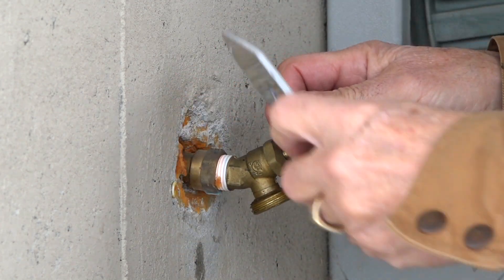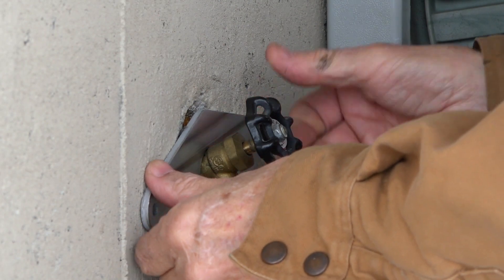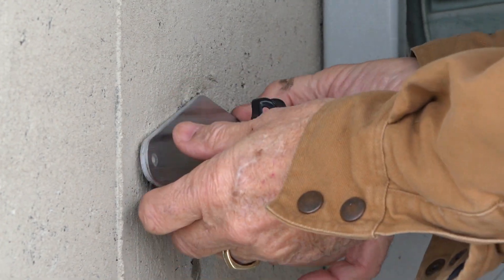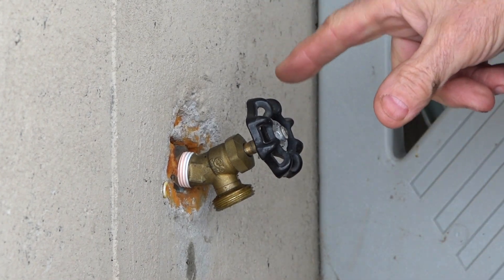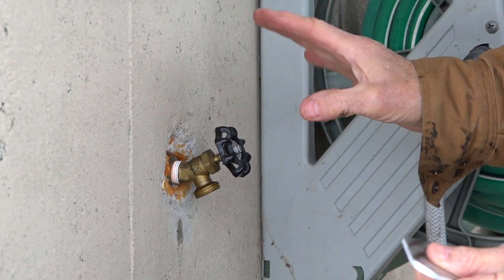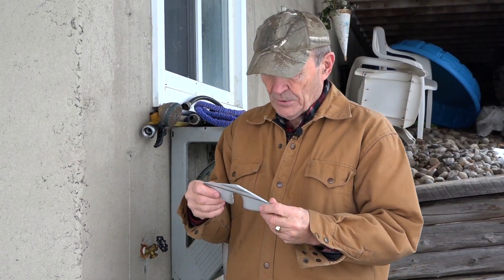I wonder if that'll go in there just like that. My gosh, I think it will — look at that Kevin. Pretty close, I'll play with the bit and get it in there. So there you go. I think that'll solve the problem — cover the hole, keep any moisture, air loss, and so on out of the hole leading through the cement wall and protect my external hoses.